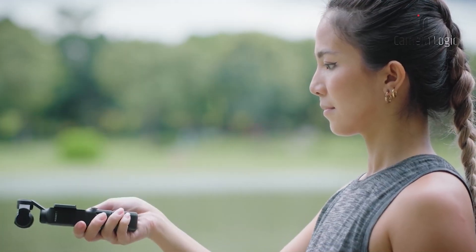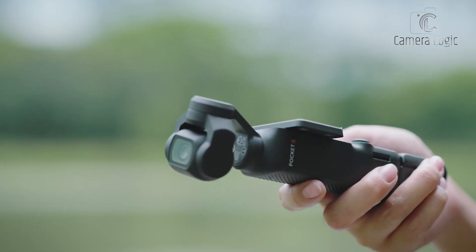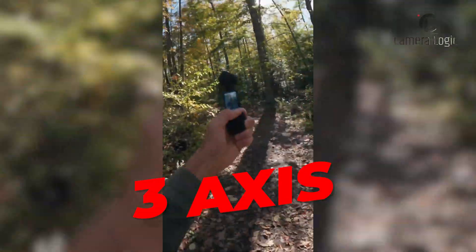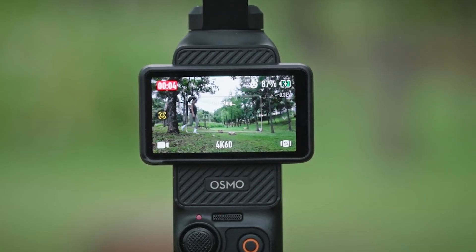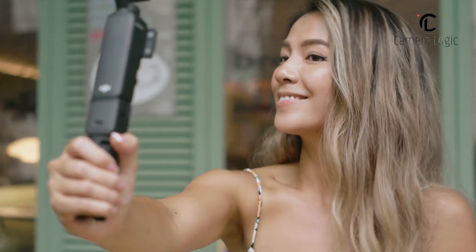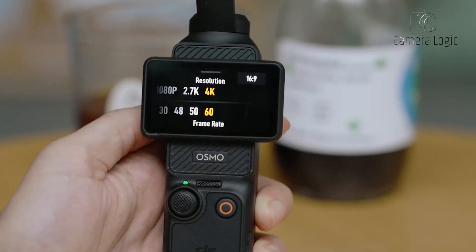DJI's Pocket cameras are known for their gimbal stabilization, and the Pocket 4 is rumored to push this even further. Reports suggest an upgraded 3-axis gimbal with advanced motion prediction algorithms, ensuring smoother footage even in highly dynamic scenarios. This could be complemented by electronic image stabilization to further reduce shakiness, especially in high-motion settings.